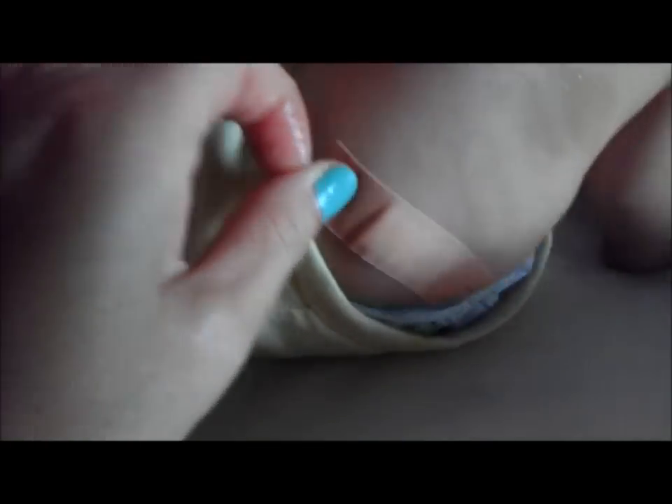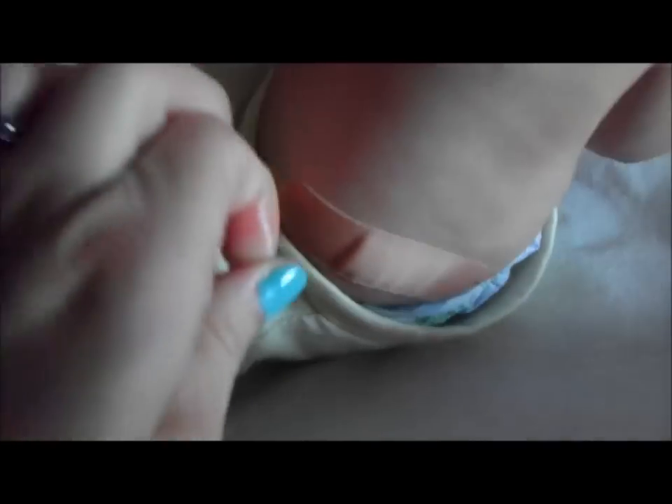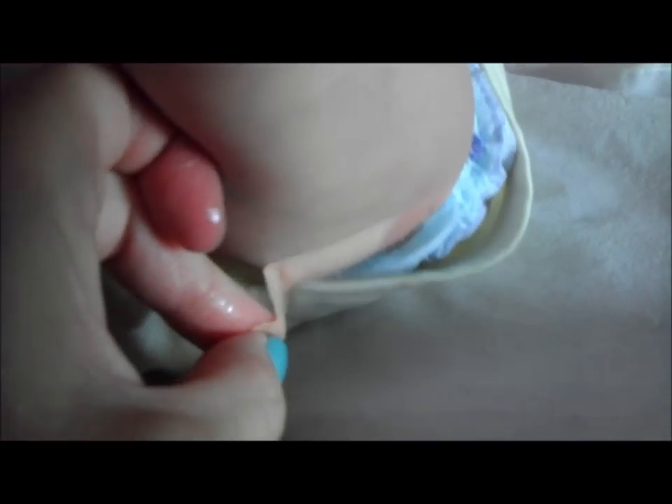I'm going to get your band-aid off. Let's try and pull it off. Now it's slippery — and there we go. It comes off very easily, just like that.